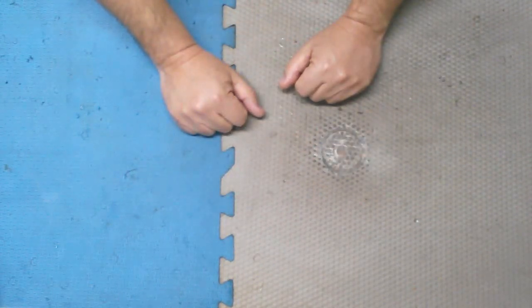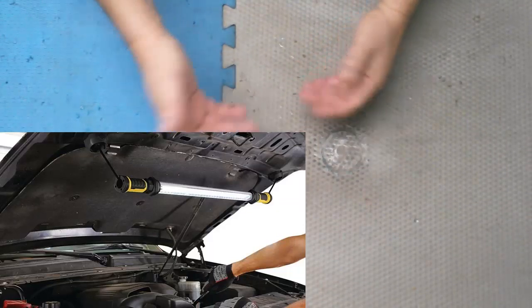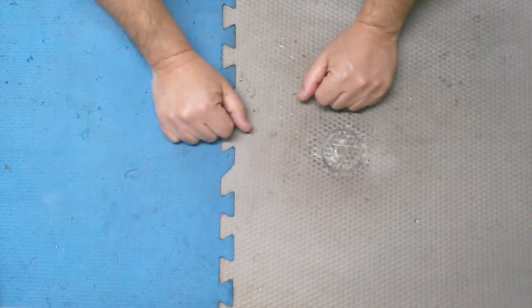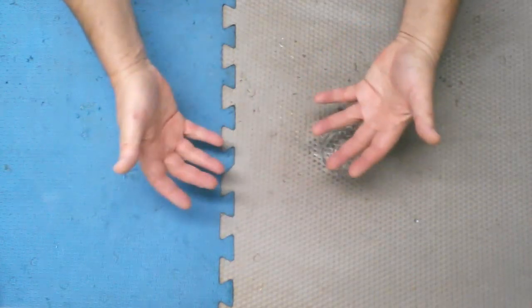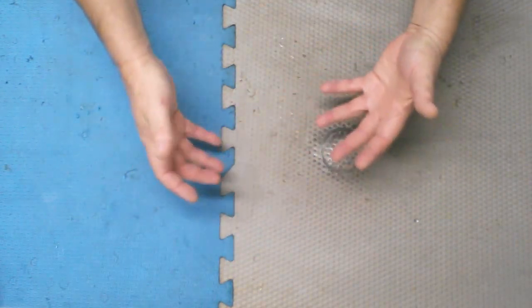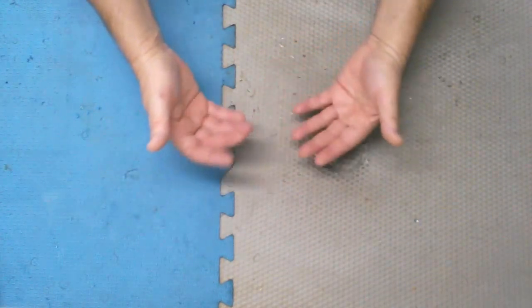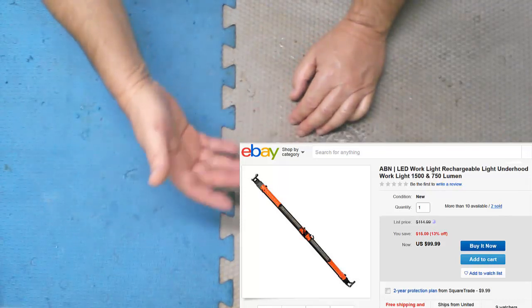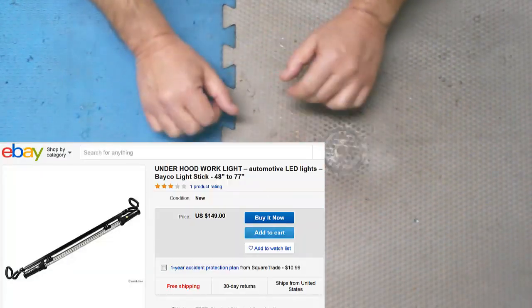For that, they make what are called under hood work lights, and there's a whole bunch of them out there — some are good, some are not so good. I'll put up some images so you can see what I'm talking about. These can be quite convenient when working under the hood, and you can use supplemental lights to light up a given area. But they're not inexpensive — they're very expensive, actually. Most of the ones I've seen are $60, $100, $150, and probably above that.